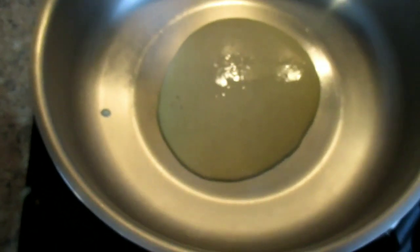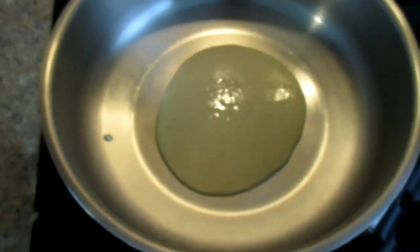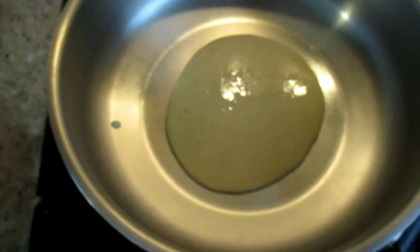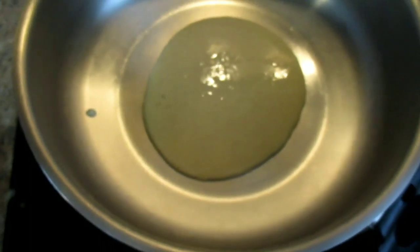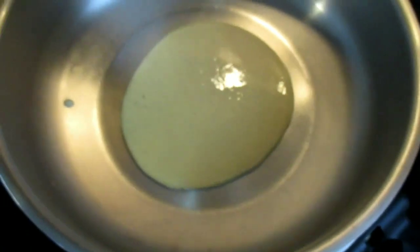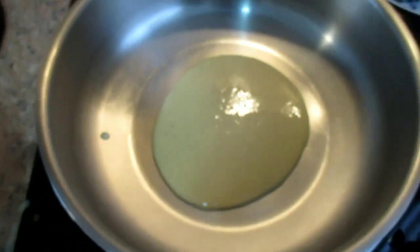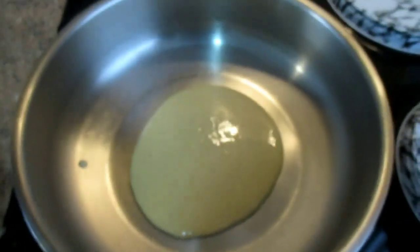When it is done settling you will see that it's not spreading out anymore. And also when the bubbles start to form on top of the pancake — that's an indication that it is cooked and it's ready to be turned the other way around. So I'm just going to wait until bubbles form.